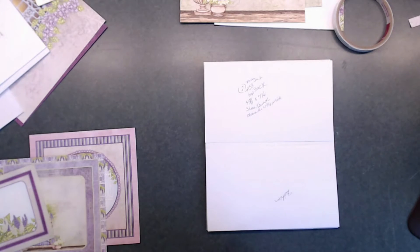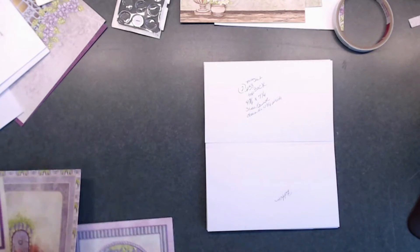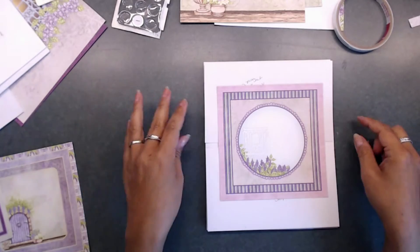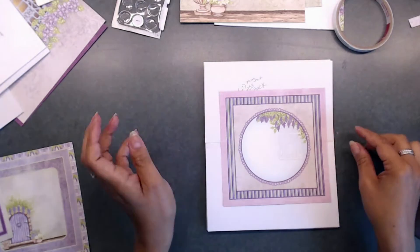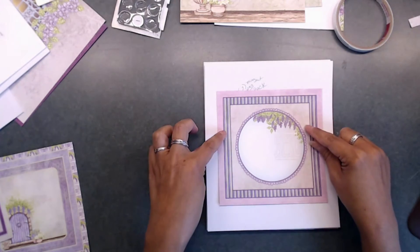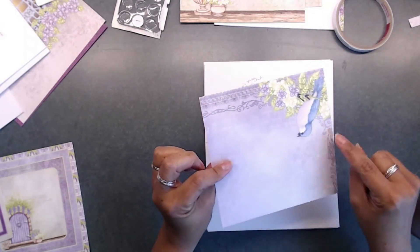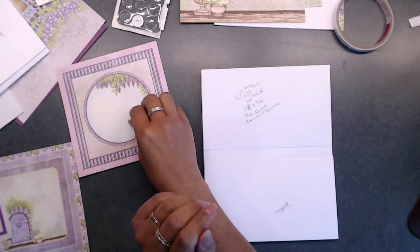To add a magnet, grab another positive and negative. You're going to use a big piece this time, and this big piece is going to go right in the middle part. Now, let's go ahead and add our flaps, and then we're going to do our magnet on here.